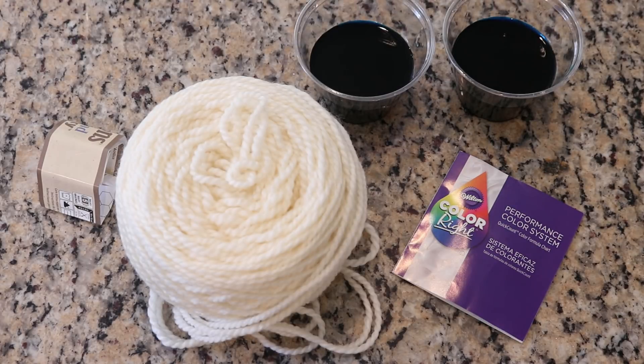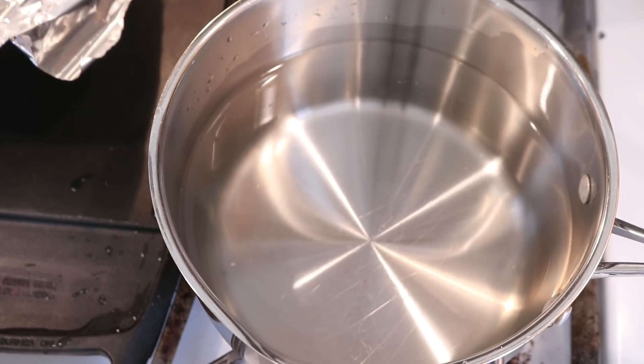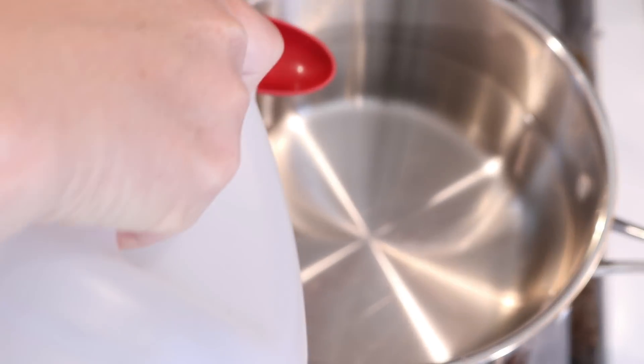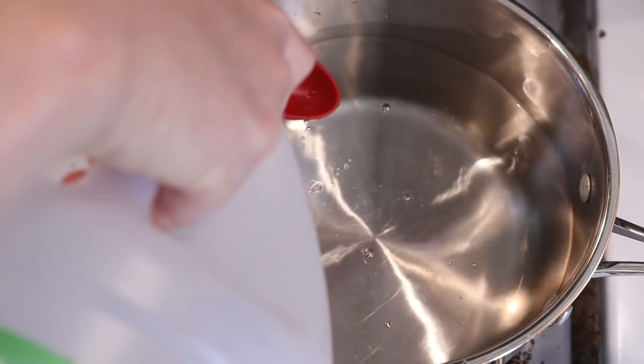So now I'm going to go and set up my dye pot. I just added eight cups of tap water and now I'm going to add three tablespoons of white vinegar approximately.